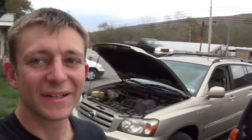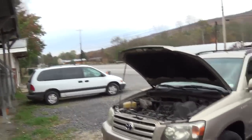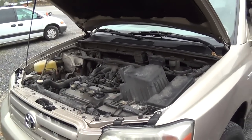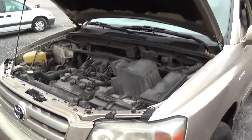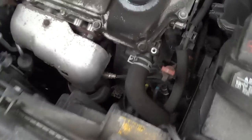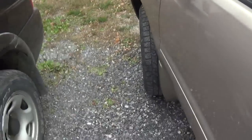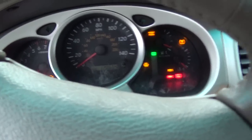After getting my ass kicked by that Dodge Ram, here we have another interesting, potentially interesting case. 2004 Toyota Highlander, keys in my hand. Cooling fans running. One's blowing away, that one's still. Let's see what happens when we start it up — 120,000 miles.